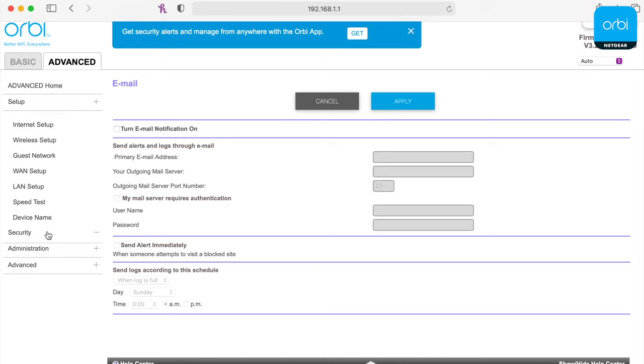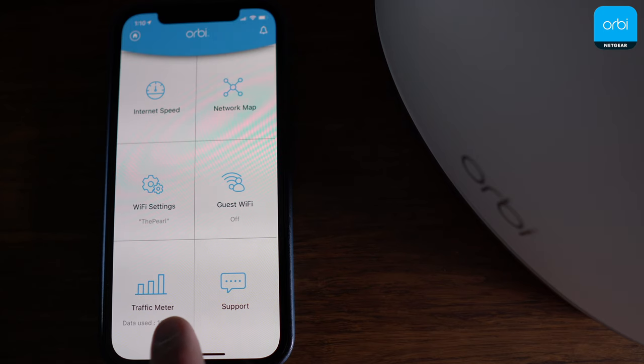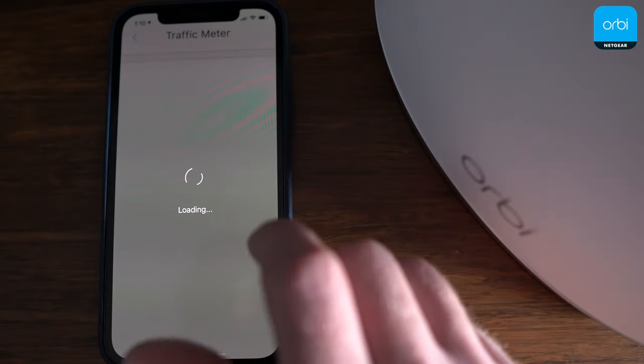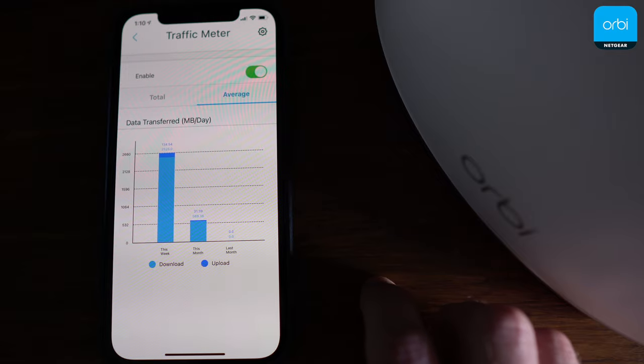The good news is that Orbi has a web-based interface that lets you customize anything you want, just like a regular Netgear router. There's also no reliance on the cloud to run — so if your internet goes down, you'll still have access to your local network. Orbi has a traffic meter that logs your bandwidth for a week or a month, but it's confusing, hard to read, and the data can't be filtered.